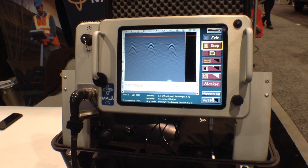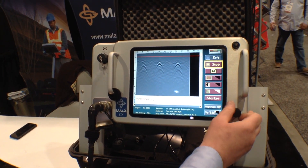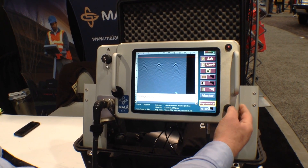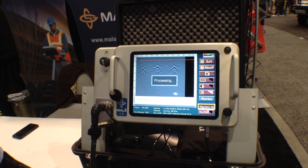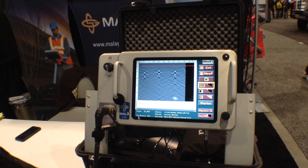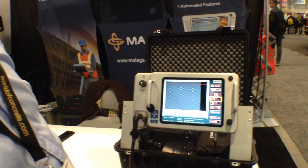And we can see we have found something in the concrete floor. We have three different hyperbolas here. I'm going to do a quick processing called migration to pinpoint the exact location of these concrete rebars. And voila — here we have our results. That's three rebars at roughly 5 inches depth. That was a quick scan.